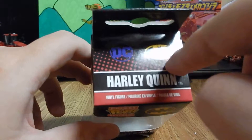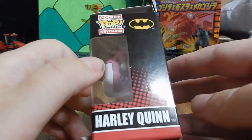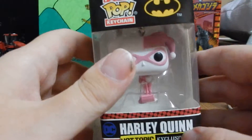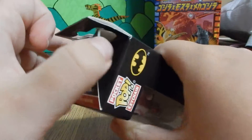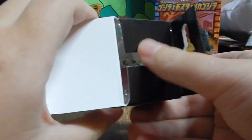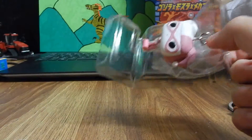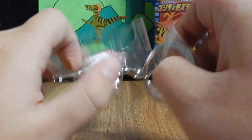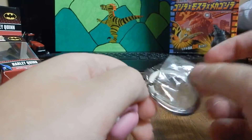Here's the DC logo and the Batman logo. The side is basically the same as the other one, except for the top and the sticker. So anyway, let's get her out of the box.